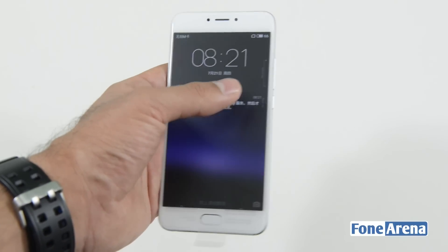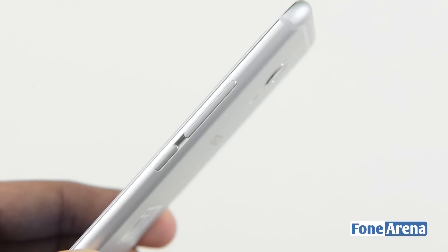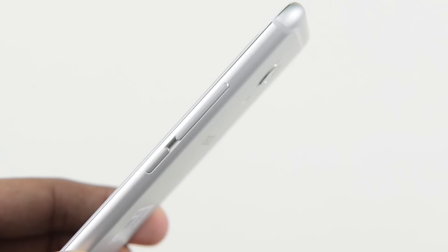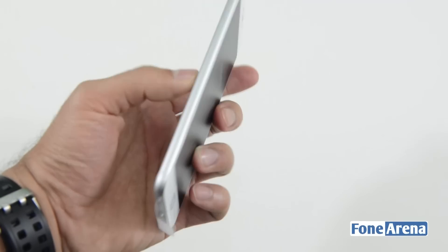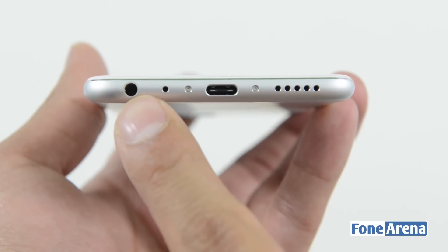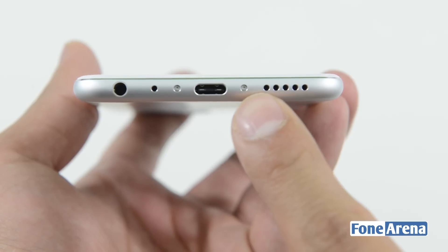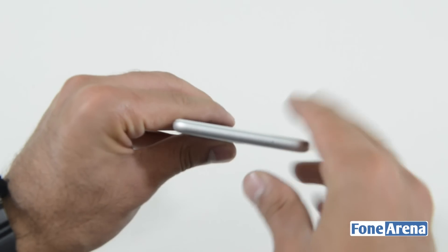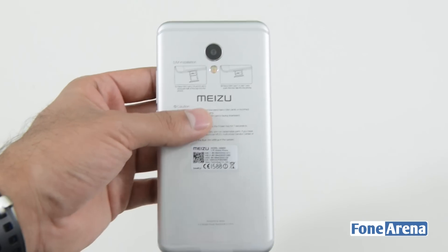On the right side you get the volume rocker and the power key. On the left side is the dual SIM card slot. At the bottom you get the USB Type-C port, the 3.5mm audio jack, the primary microphone, and the speaker grille. At the top there's the secondary microphone.